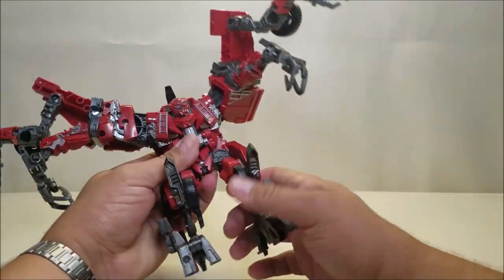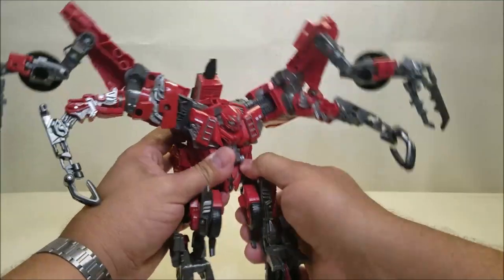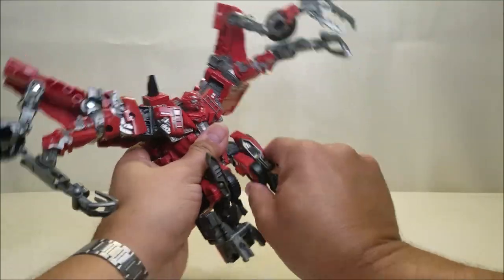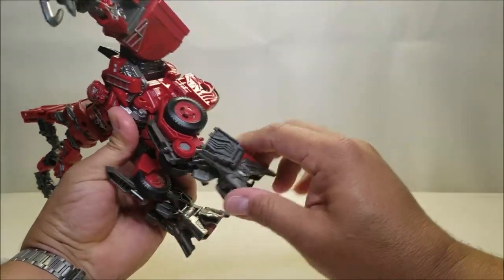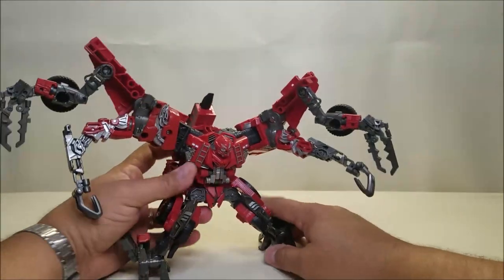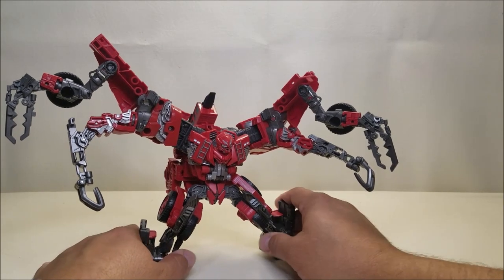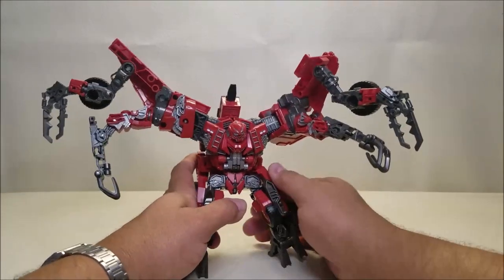There's no waist articulation. The legs can go forwards and backwards, though you do have a little bit of limitation due to kibble rotation at the thigh. There's a good amount of bend at what I'd call the knee and a little bit of ankle tilt. That just looks really scary — if you saw that in real life, that would be very, very scary.